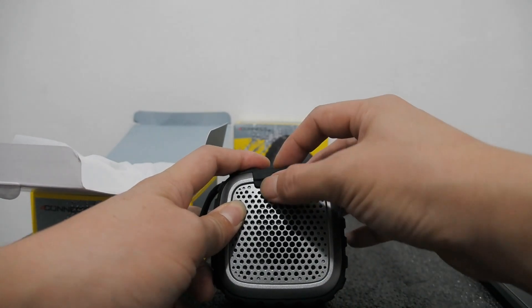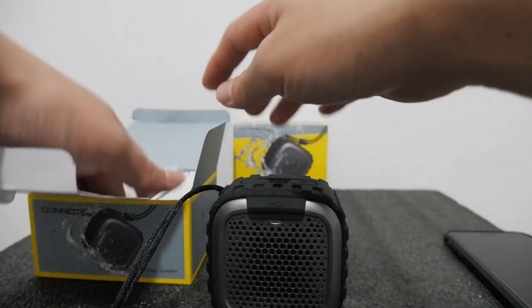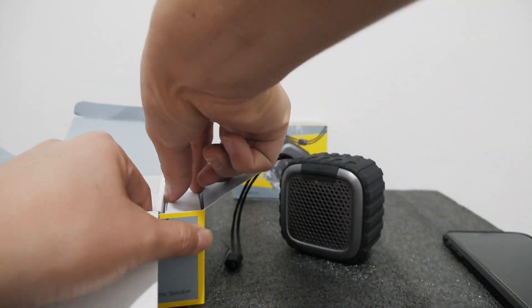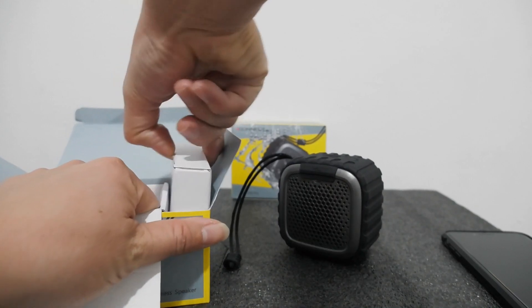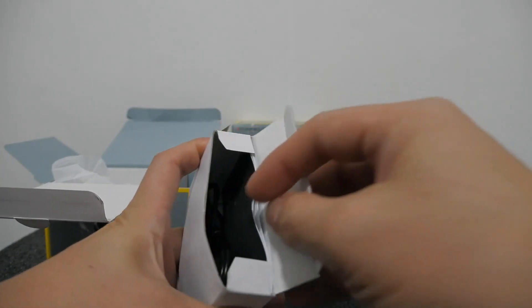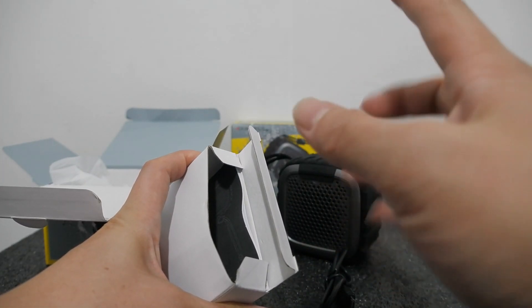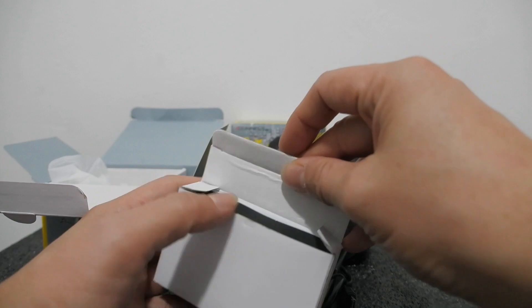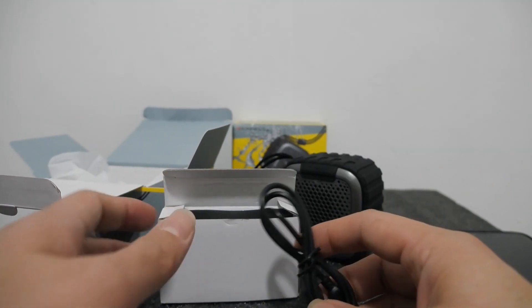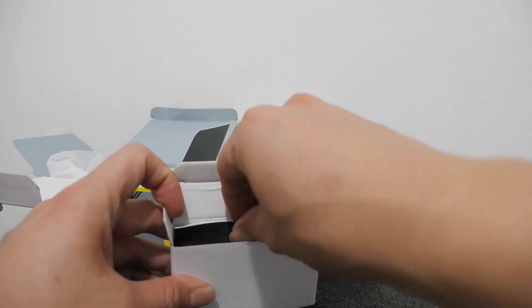Dan ini charger-nya micro — bisa pakai microSD. Dengarnya speaker ini kita bisa beli satu per satu, jadi bisa pairing dua. Dua speaker bisa jadi satu untuk play langsung di Bluetooth. Ini buat charging-nya ya — cuma dapat ini. Dan buku manualnya sudah bahasa Inggris semua, jadi sangat gampang dipakai.